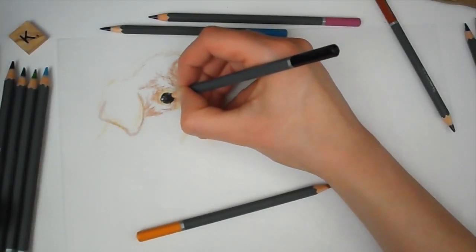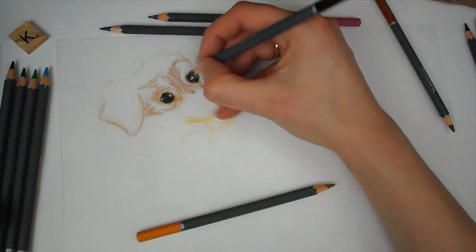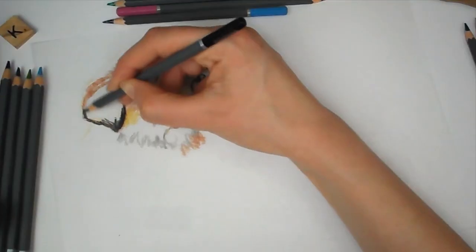Hello everyone and welcome back to my channel. In today's video I'm going to be showing you how I make my shrink plastic badges of animals and how I use resin to finish them off.